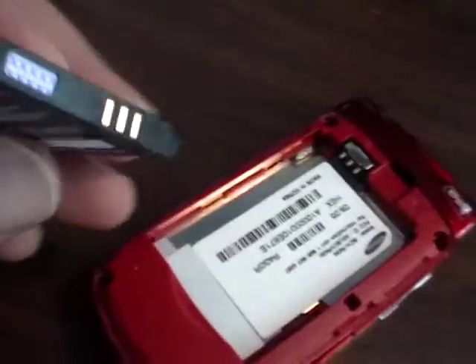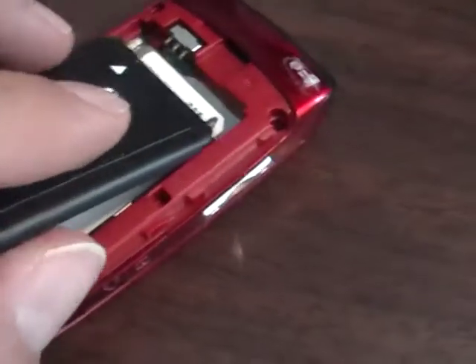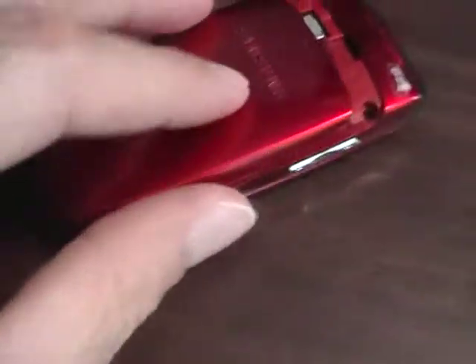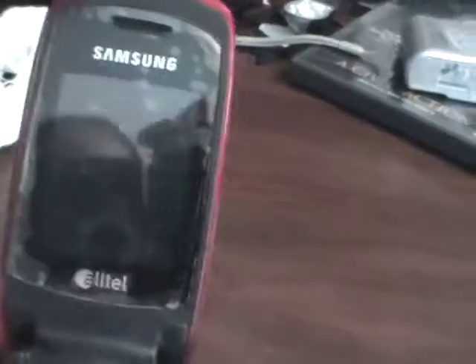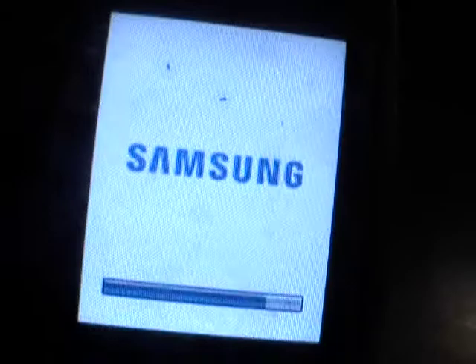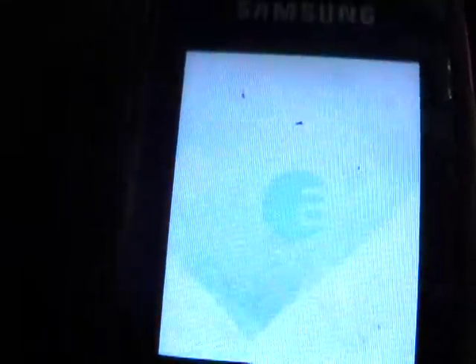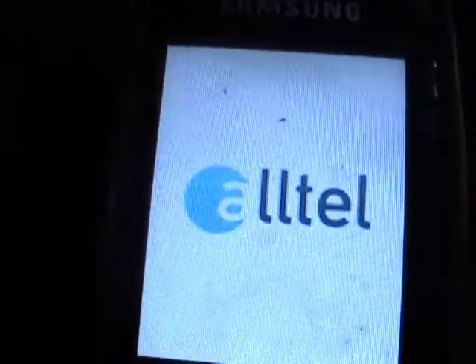I'm going to put the battery in the phone, powered on for you. Let's watch the phone power on. Seems to be powering on just fine.